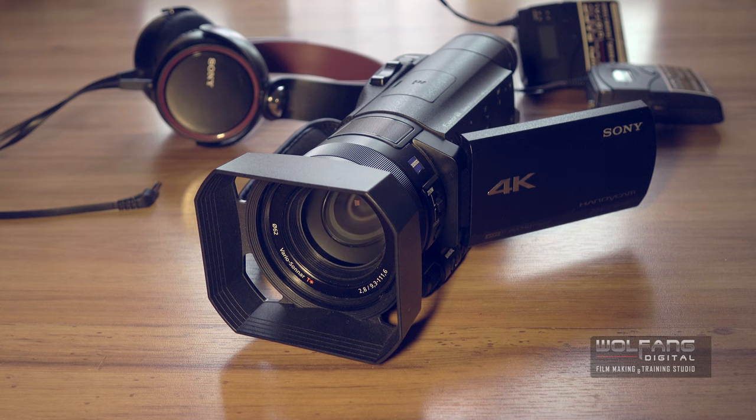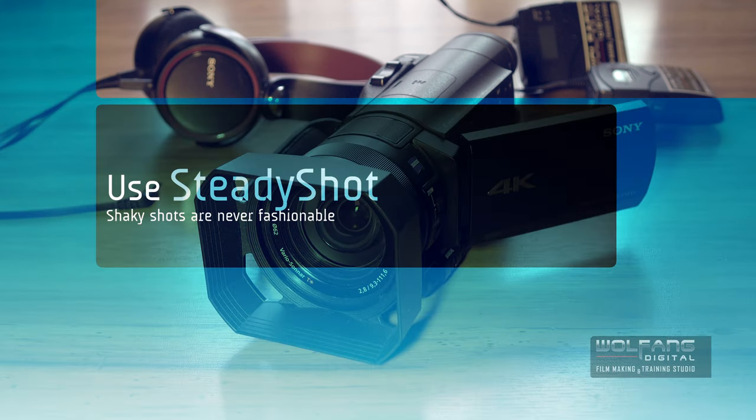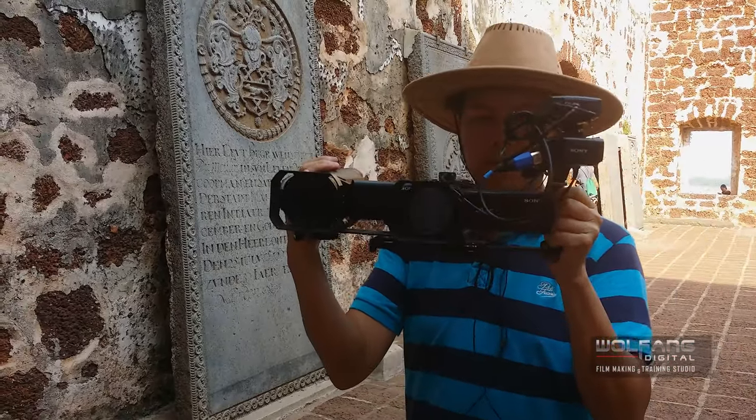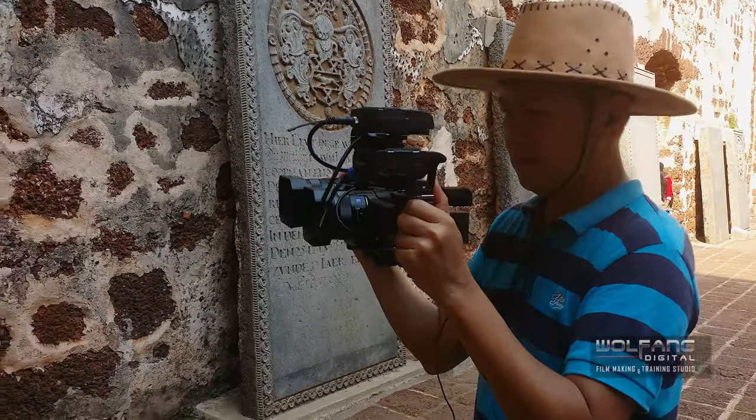Did you know the AX100 can help stabilize handheld videos very well? We attached two AX100 cameras next to each other and got our videographer to walk while shooting 4K videos.